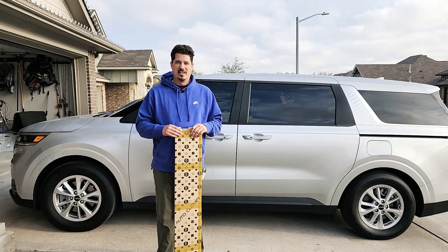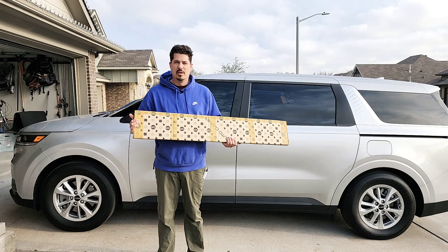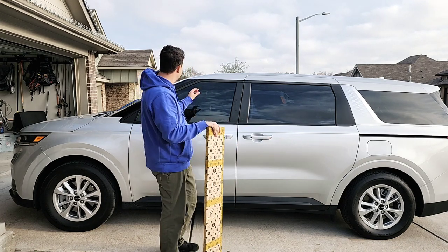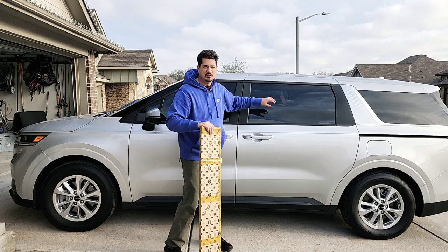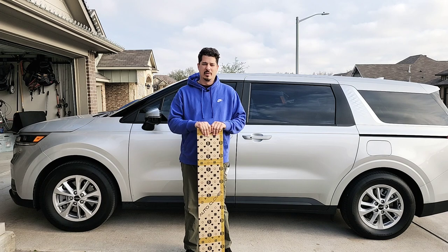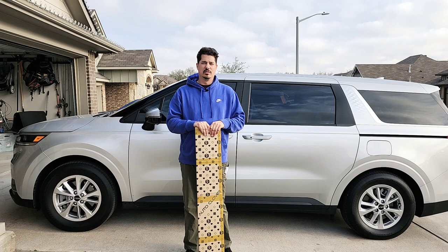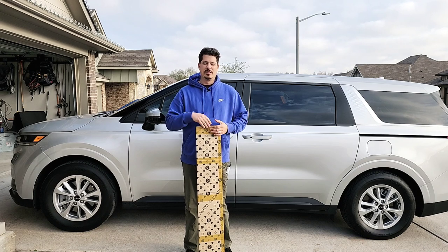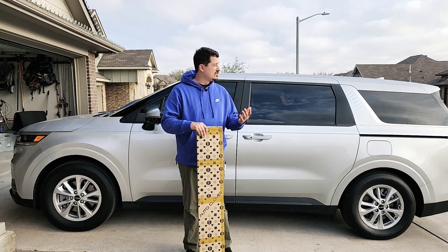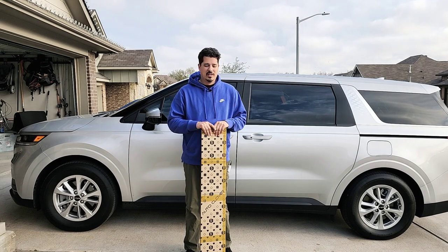What I have here in the box today is some rain guards, or window visors, or whatever you want to call them. These are going to go along the windows so that you can crack the windows during the summer to help keep the van from getting so hot, or if it's raining or you just want some fresh air — you can crack the windows while going down the road and it prevents that buffeting of wind you get when the windows are open.